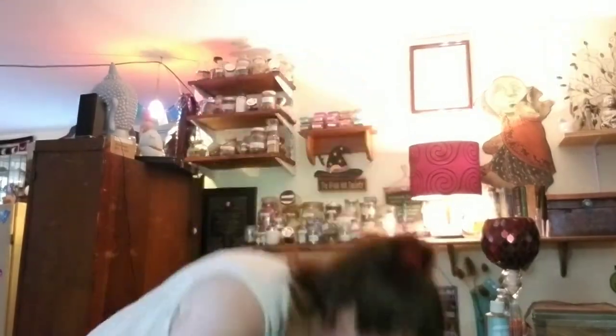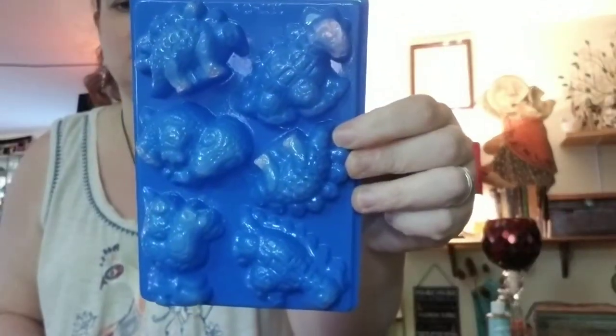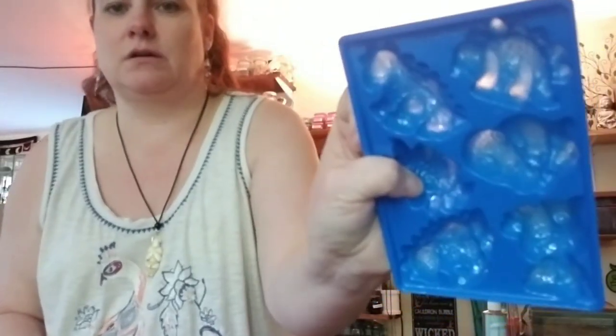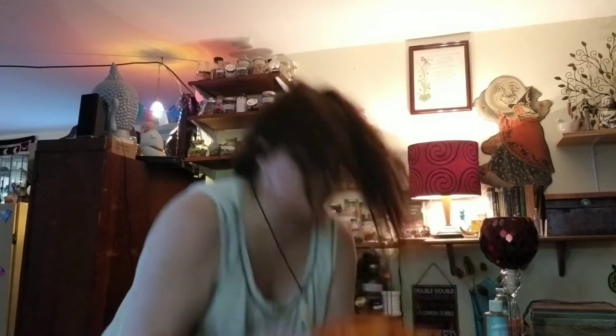At Goodwill and garage sales I always look for little silicone molds. I got two at Goodwill — one for Yule time and one with little dinosaurs; they're actually jello molds but they work great for soaps too. I also found little gingerbread men — good for Yule — and little eggs, perfect for Ostara. They're supposed to be for jello but they totally work for soap. And little flowers too.